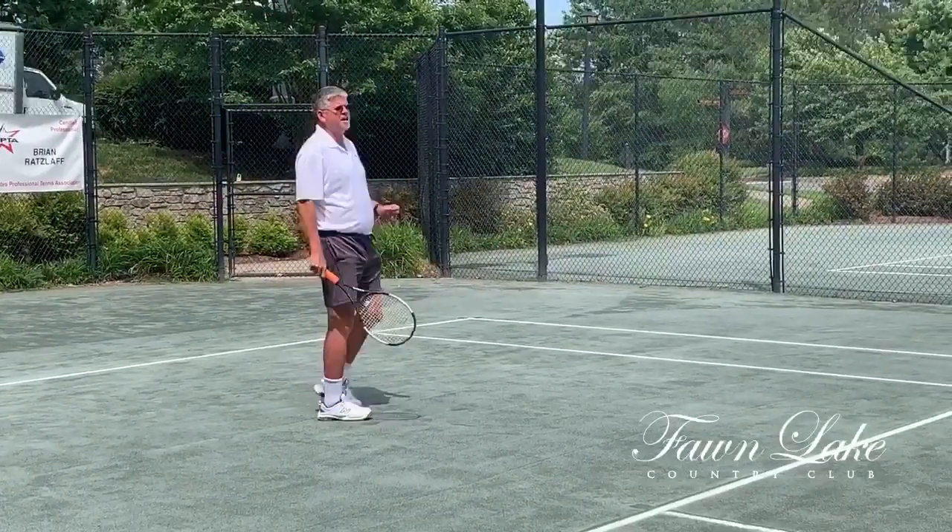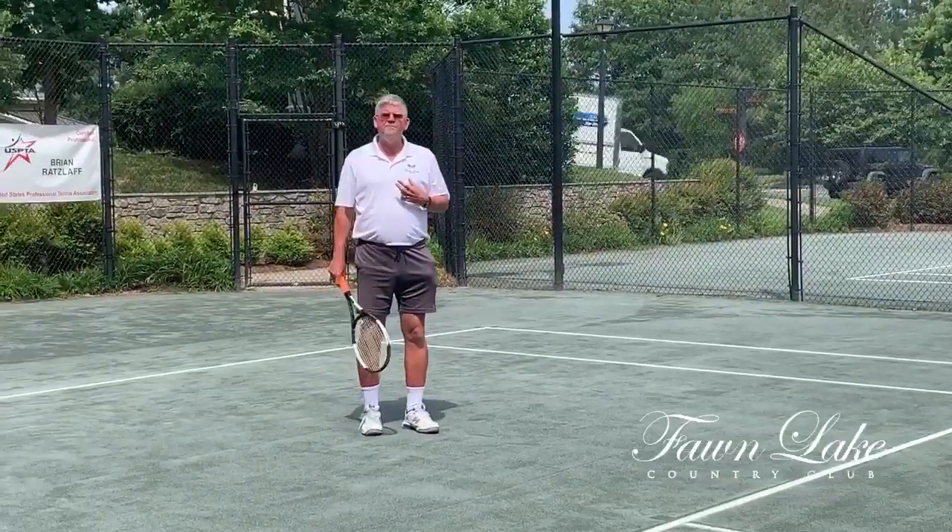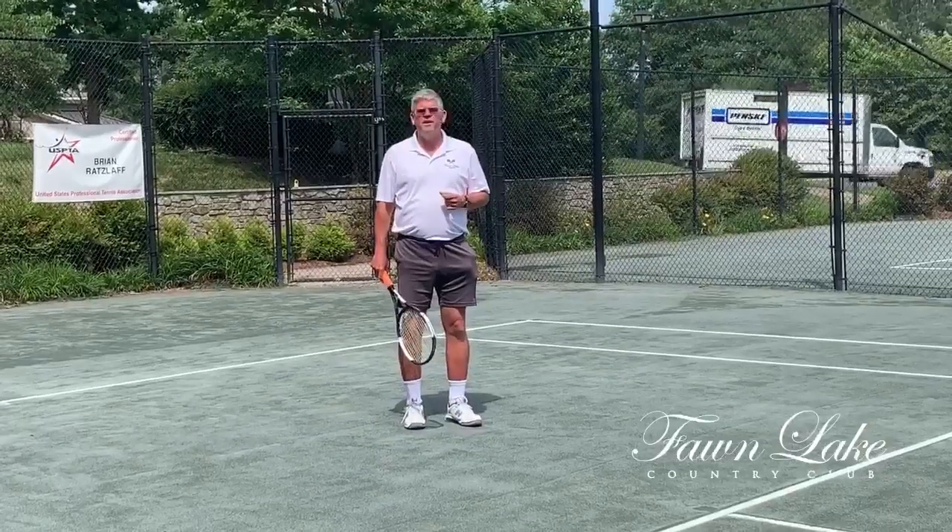If I follow through straight ahead, the ball just kind of checks up and bounces. So if you can watch your opponent swing rather than trying to react to the ball after it bounces, you're going to be a step ahead of the game.